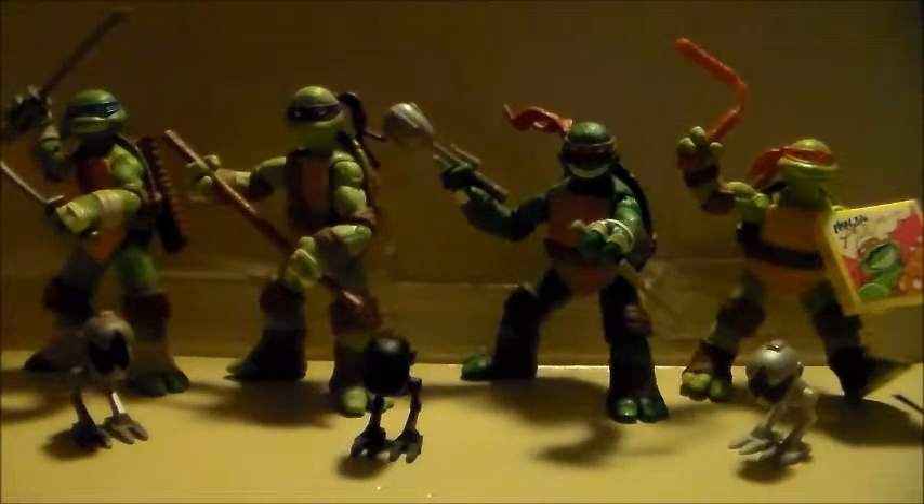I love the new Nicktoons show on Nickelodeon. I think it captures each character very well, a lot of the side characters over the years, and they do a really good job with it — all the characters are very well represented. I also have here today the Mousers that you can get separately.